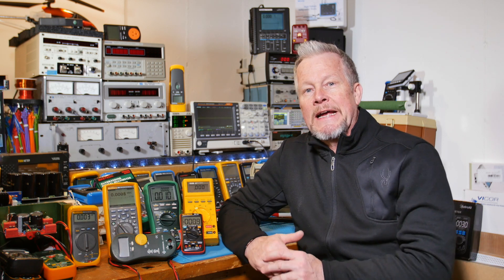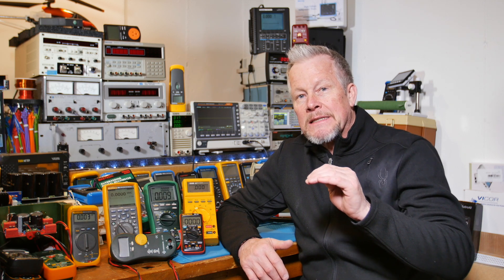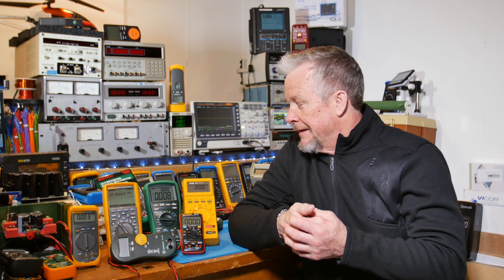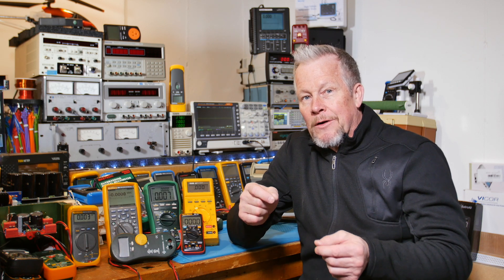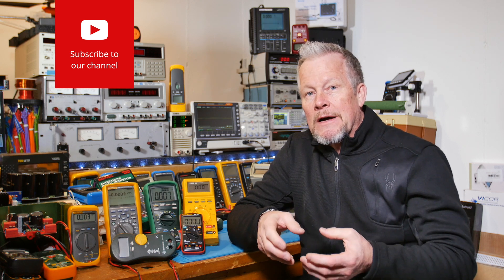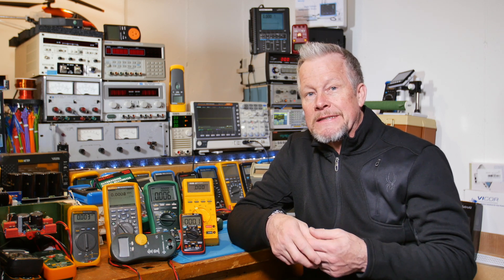MLVs are voltage-controlled resistors instead of temperature-controlled. As voltage goes up, resistance goes down to only a certain point — that's why they're called clamping devices; they clamp the voltage at a certain level. The actual clamping voltage does depend on how much current flows through them due to bulk resistance. MLVs often have an epoxy coating so they're shiny, but they can also have a rough phenolic coating, which is actually more fire retardant and a better coating.